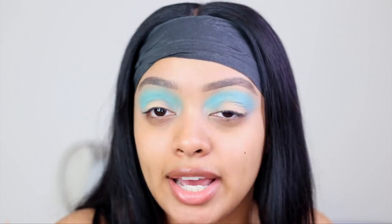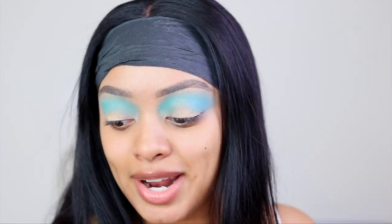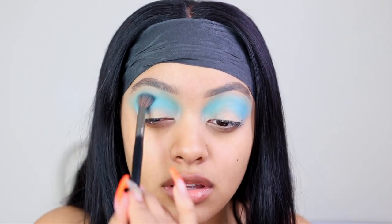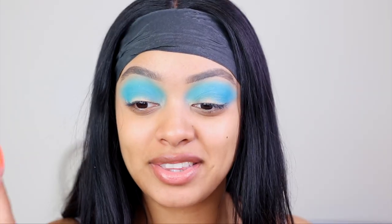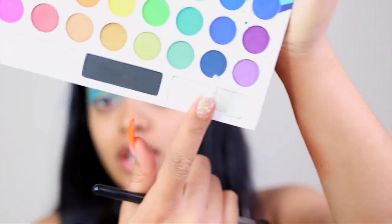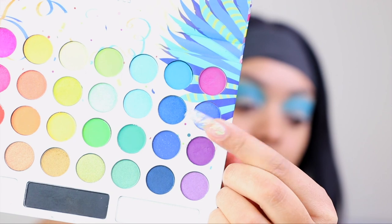I remember Bratz Dolls being the it doll to have. Like Barbie was cute and all, but everybody who had a Bratz Doll grew up to be a bad bitch — period. I'm going to take the same brush but a darker blue to build up the crease because I need depth for my clouds. Then I'm using the navy blue shade and mixing in another shade to deepen it even more.